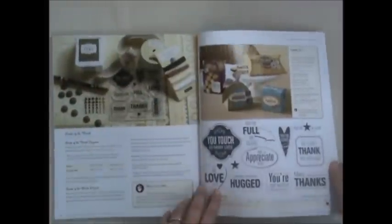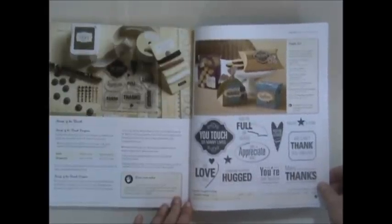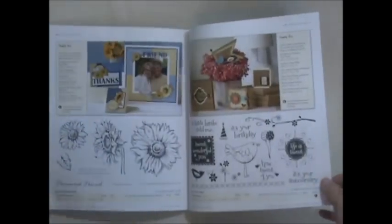Finally, we'll look at our Stamp of the Month program. If you're familiar with it, it's a stamp set only available that month. You can purchase it for the retail value of $17.95, or get it for $5 when you spend $50. All of them are listed out here for the next six months so you can plan ahead.